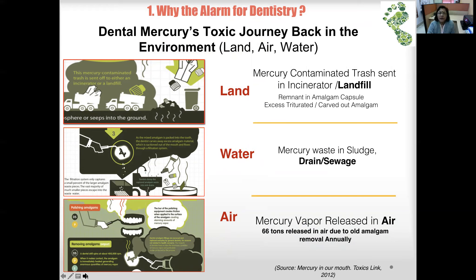If amalgam waste is sent to a landfill, it goes back into the ground. As far as water is concerned, the filtration system only captures a small percentage — most of it goes into the drain as sludge. Mercury vapor is also released into the air.